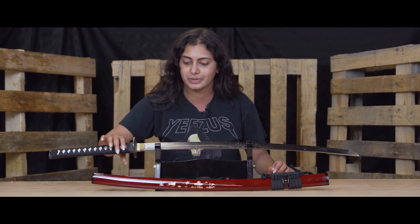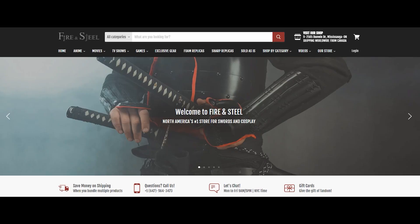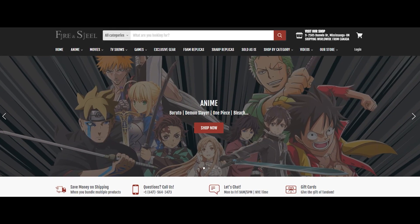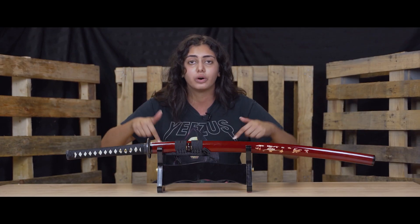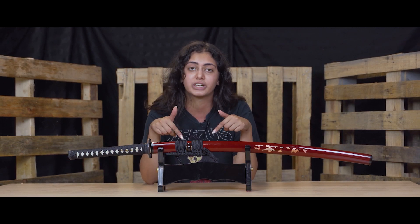That's it for this video — the difference between our stainless steel, carbon steel, high carbon steel, and higher-end carbon steel swords. Just remember, whenever you're purchasing a sword from us, these swords are not toys, so always handle them carefully and properly. If you want to purchase any of these swords, check fireandsteel.ca — links to all these swords and a sword care video will be in the description below.